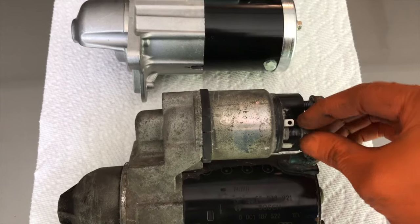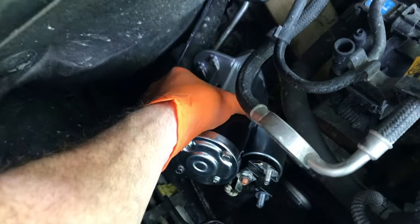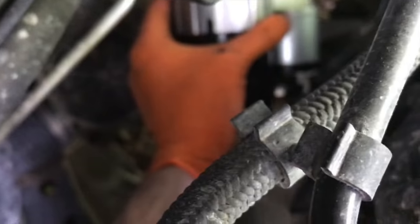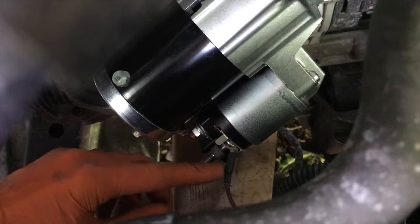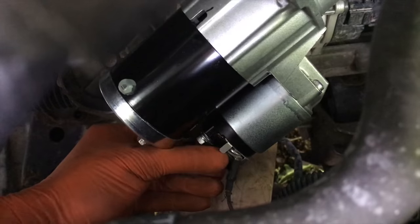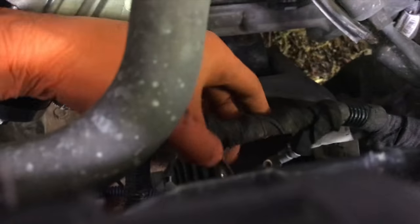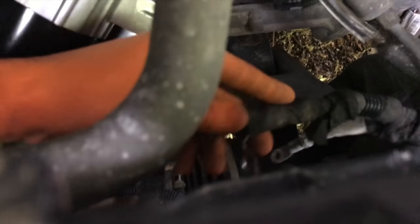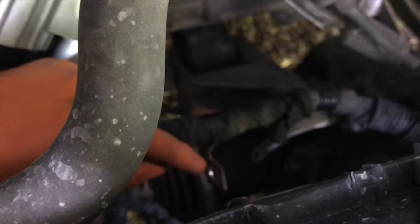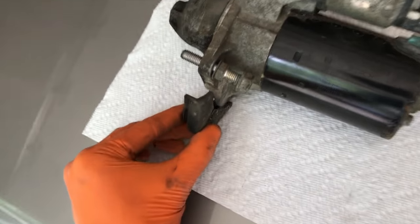With the 10 millimeter nut removed, verify the old nut matches the thread — and it does perfectly. Carefully maneuver the new starter in place, rest it on the board, and begin securing the electrical connection points. Hand tighten first to get a good feel for the thread — don't cross-thread it — then secure with the ratchet and socket. There's not much play with the harness, so position the starter back in place and support it with the board below. Also remove the additional piece from the old starter and transfer it to the new starter in that same location.